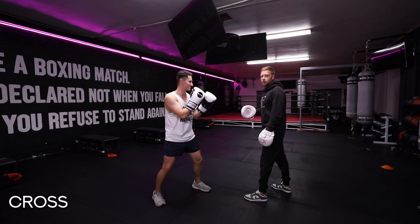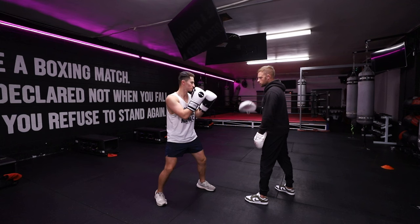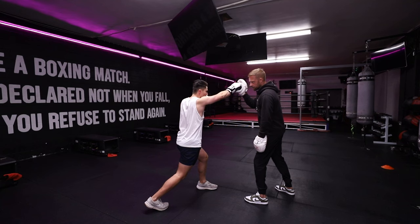Now we're going to do it with the cross — same thing, but it's going to fire a different part of the core and obviously his right shoulder instead of his left. Punch and hold — I'm just pushing against him, really trying to make him feel it. Breathe the whole time. Core tight, feel it in the legs.